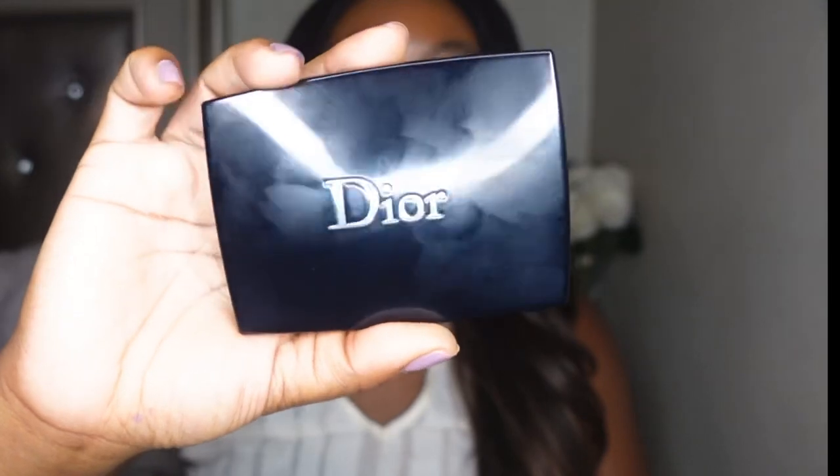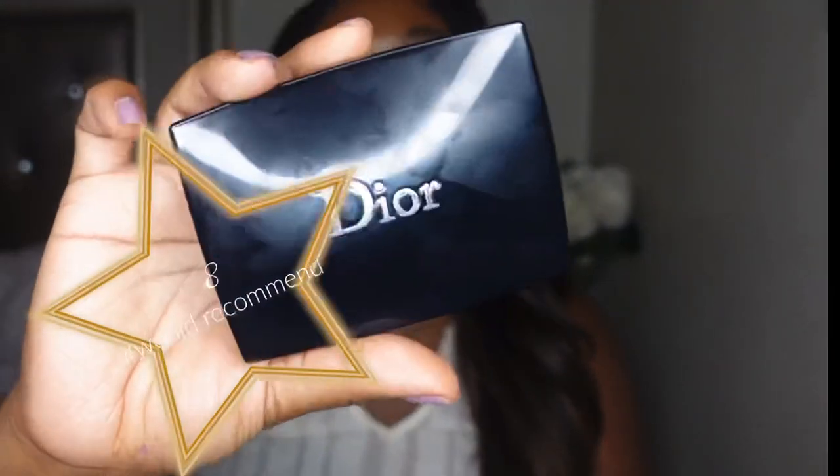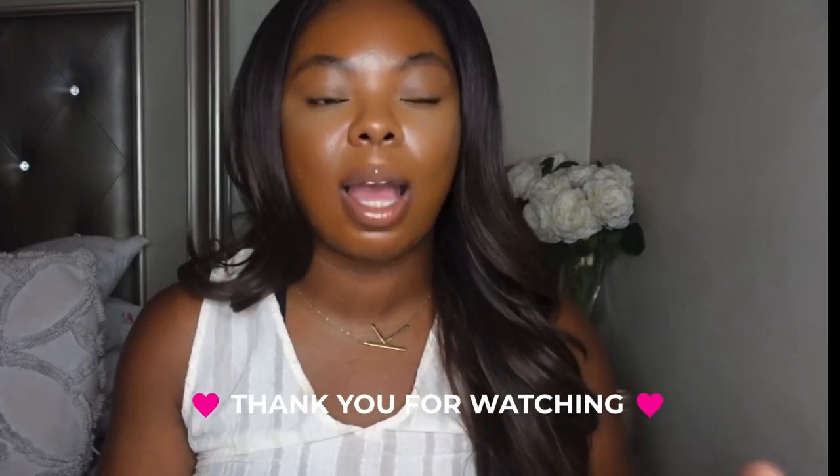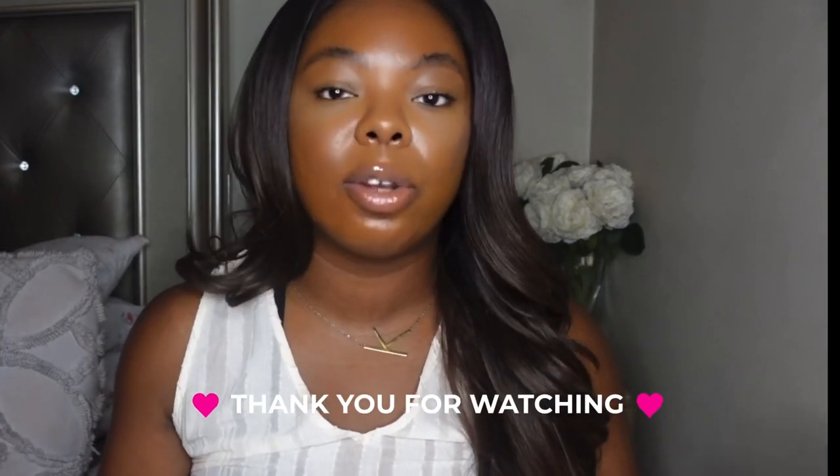On a scale of 1 to 10, I'm going to give this an 8. The reason it's not higher is because I don't like the shade undertone, and they don't have a ton of shades — only 16 available, so there definitely should be more. But outside of that, I love the way it wears and how it looks on the skin. Also, I said it retails for $60 earlier — it actually retails for $58. I know that's not a big difference, but someone in the comments would have corrected me.